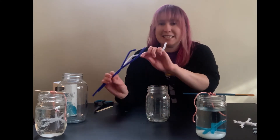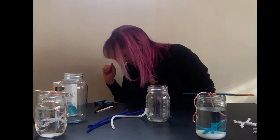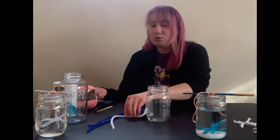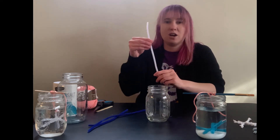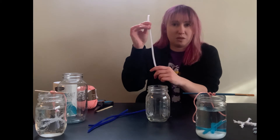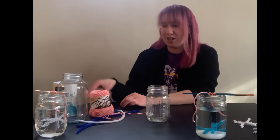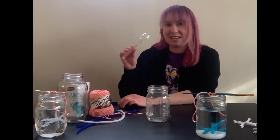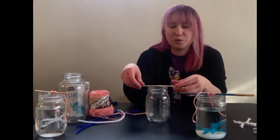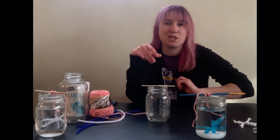You're also going to want some pipe cleaners. If you don't have string, you can just use one of your pipe cleaners to suspend the snowflake in the jar and create your snowflake at the end of the pipe cleaner with other pieces. Otherwise, grab some string, a pair of scissors, salt of course, a spoon, and finally a craft stick or popsicle stick to help you suspend your snowflake in your jar. You can also use a pencil, pen, marker, or paintbrush if you don't have one of these at home.